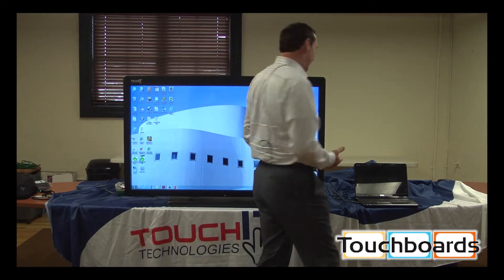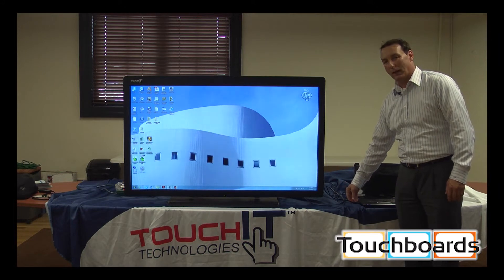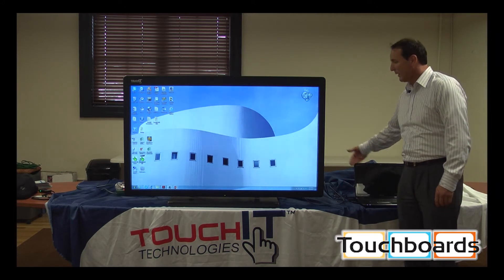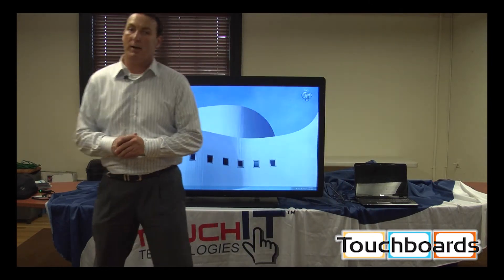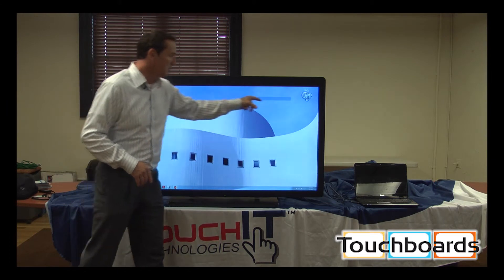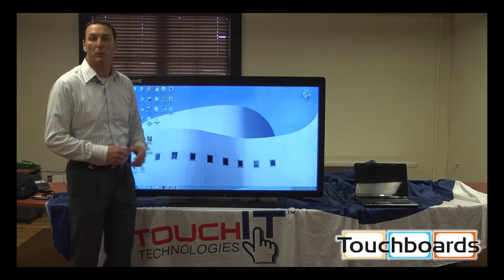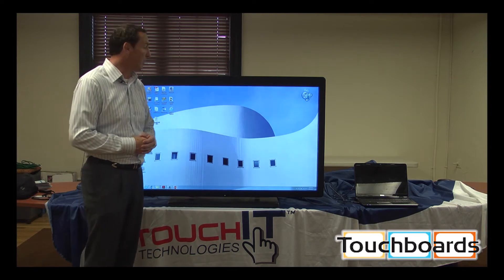The setup is very simple and easy — pure plug-and-play. We have two cables: HDMI, USB, and a power. You plug in the USB and HDMI, and instantaneously it works. That's pure plug-and-play; works with Mac, Linux, and Windows based products.